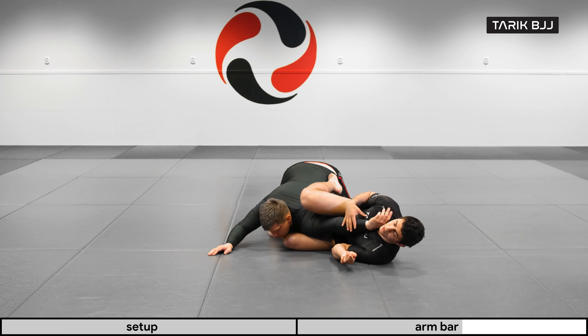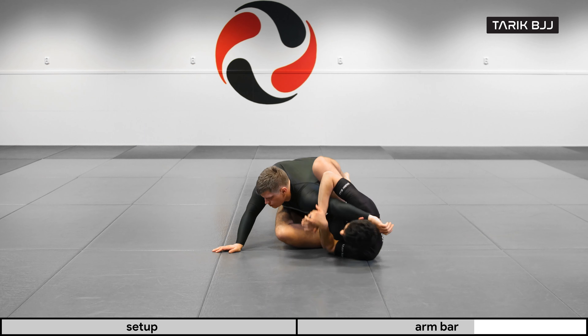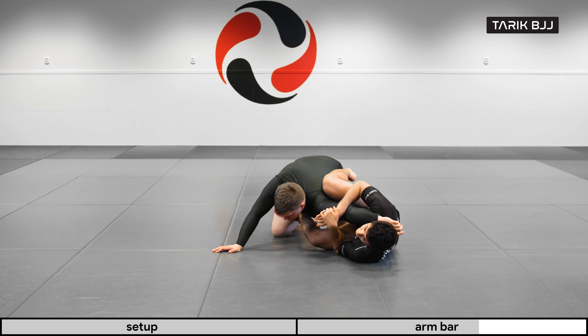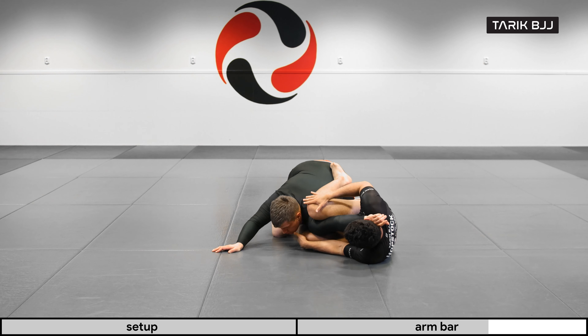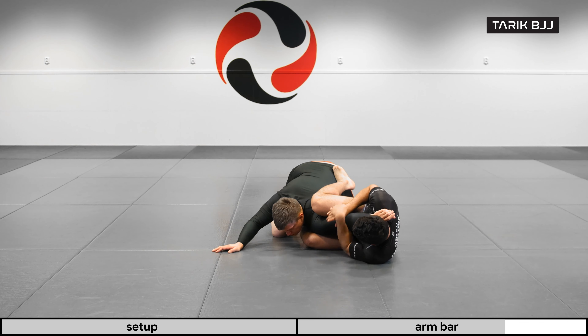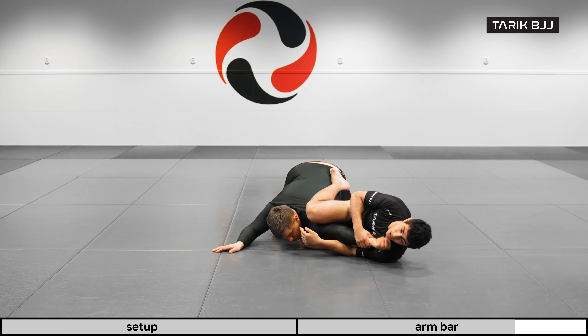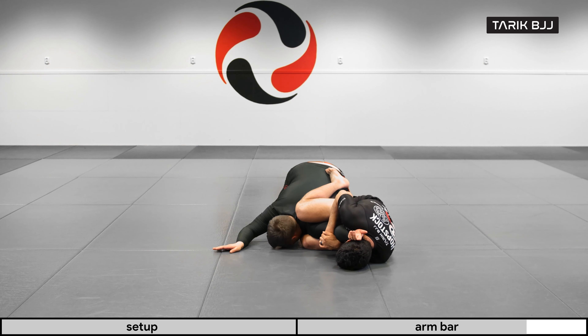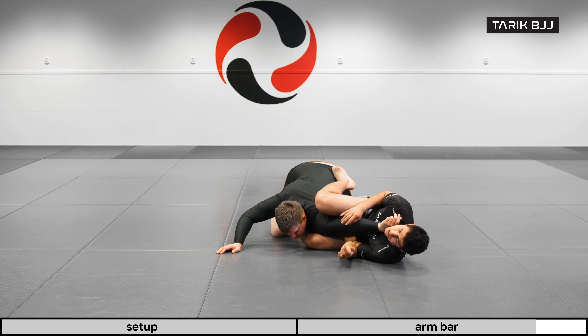To get the armbar: I try to sweep him, he goes out, and now I'm pushing out to the side. Pinching with my knee both underneath and on top, I find my thumb right above his elbow, bring my other hand on top, and roll over my elbow. Making sure his wrist is not slipping off — we do have solutions for that — but here I'm trying to keep it the whole time, and now I can squeeze for the finish.